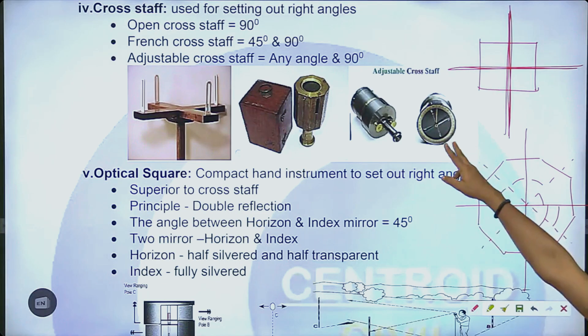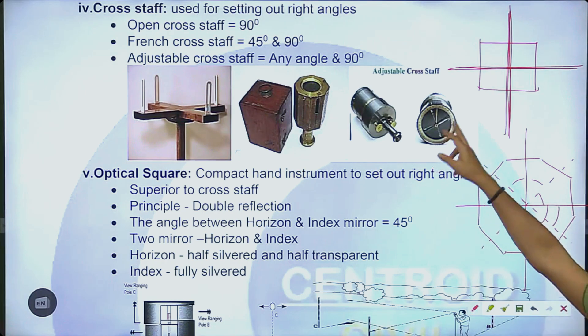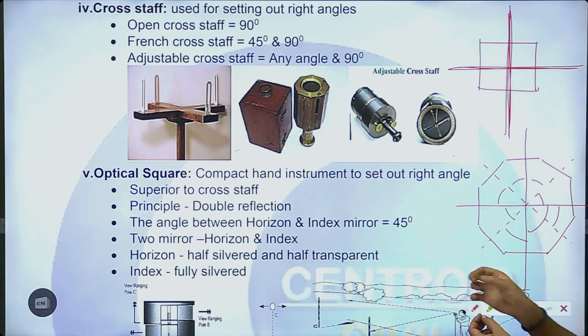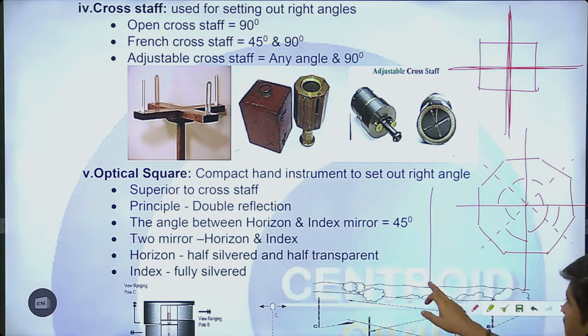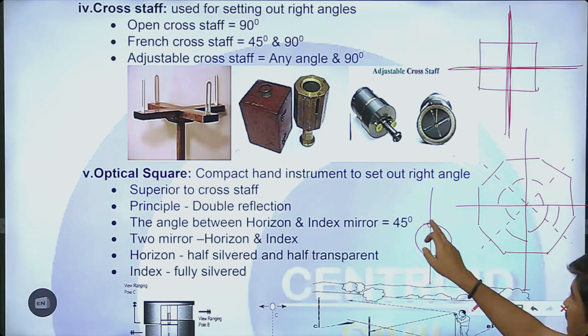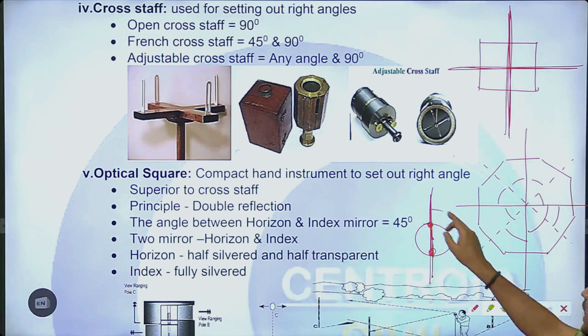And this is the adjustable cross staff. The adjustable cross staff means that we have to change the pinner. I have the extensioner to the bottom. This will set the plate. I will set the pinner, and the point is 60 degrees.